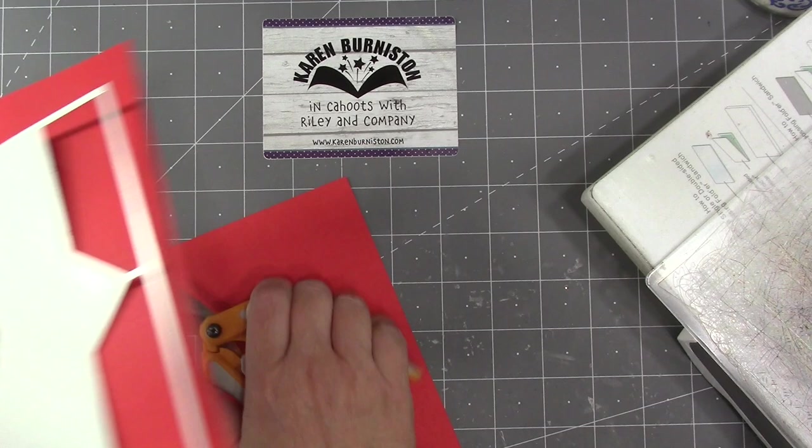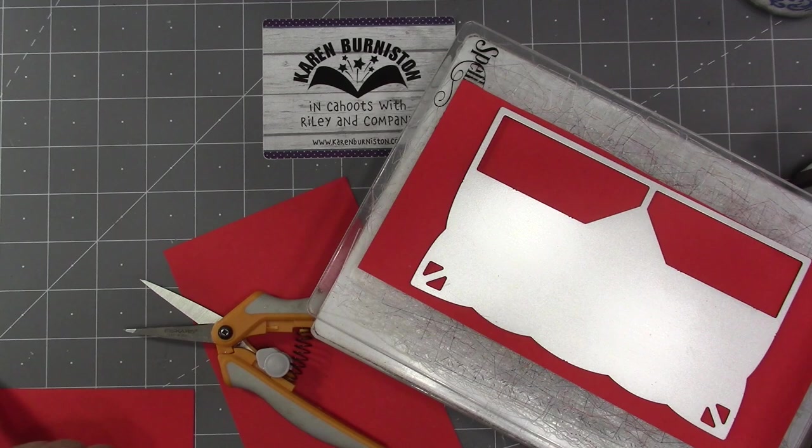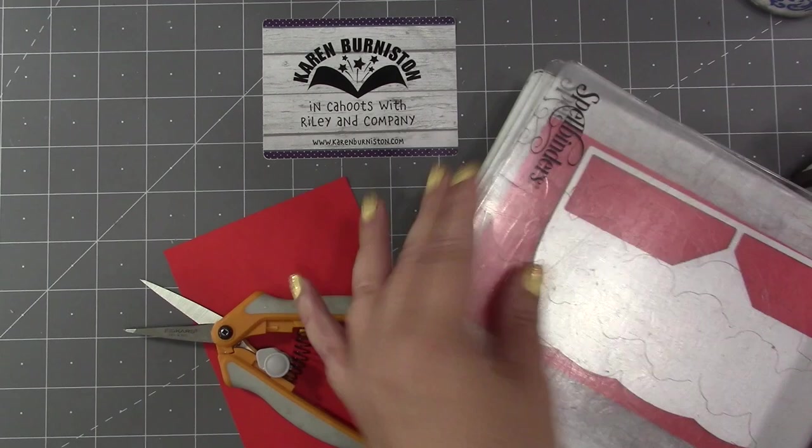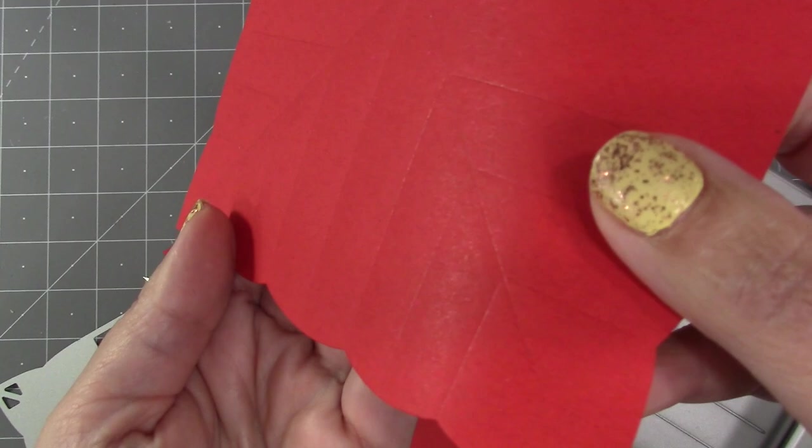I'm going to cut this in half because I can actually get both pieces out of one piece of origami paper. Let me see — I'll tell you how wide that is. This is an eight-by-eight piece of origami paper. I'll swirl this through the machine, and it should have made all those score lines for you.